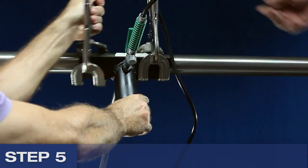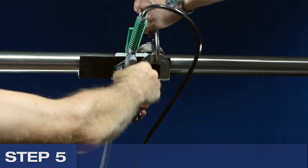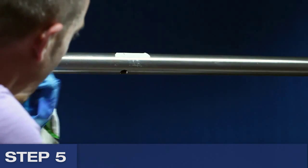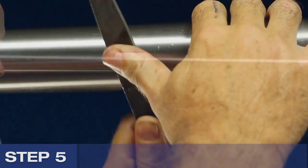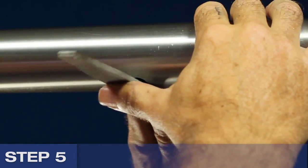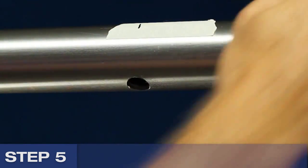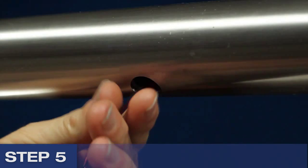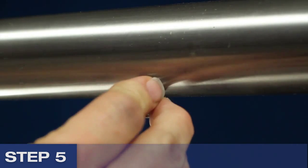Remove the drill jig and check for burrs. If there are any present, carefully dress the hole with the file. You may find that the rebated holes need little or no dressing. Remove the marking tape, then run a Mini Puck into the hole to ensure it is correct.